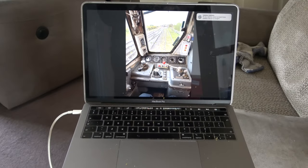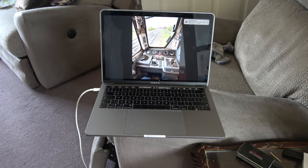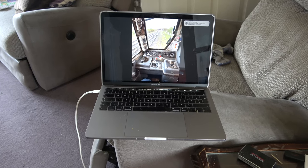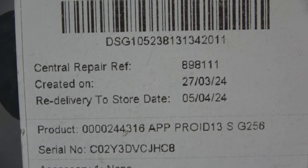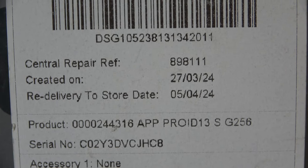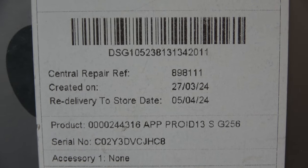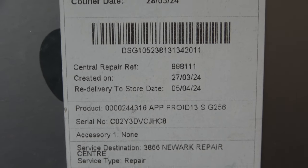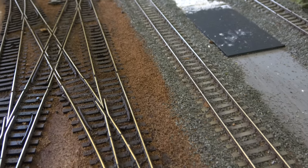Computers, as they are, crash every now and again, and that's what happened to mine. Well, sort of — it crashed after I dropped it. It's been away at the repairers and I've just got it back. I put a stop to all of the work that I was doing on my workbench, which meant I had to go and do other things.